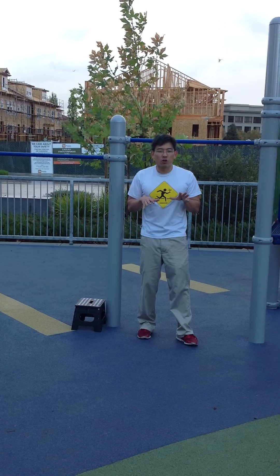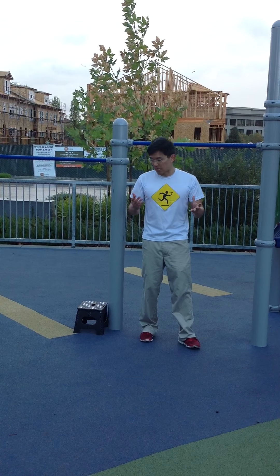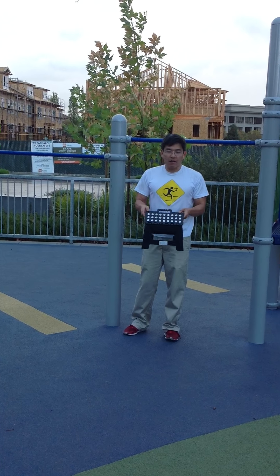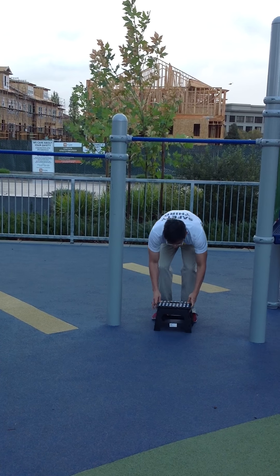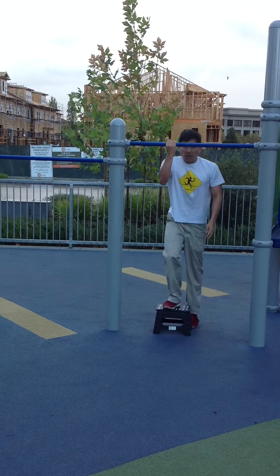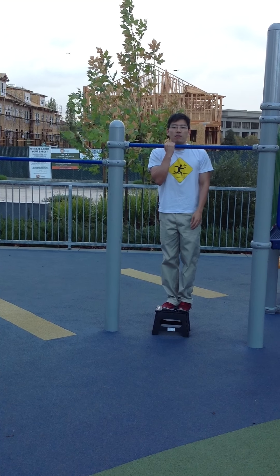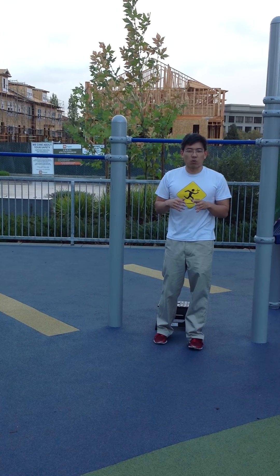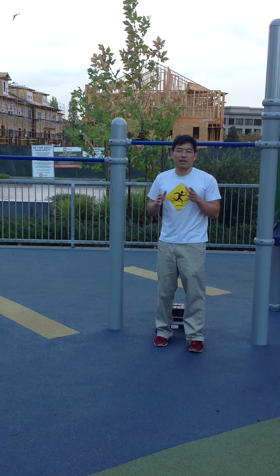Now, if you can't adjust the height of the bar, you can obviously adjust the height of yourself. Here I've just got a little step stool — if I stand on the stool, I've obviously adjusted my height relative to the bar. If you work out at the gym, you can use box jump boxes or whatever you can find to stand on to get to the right height.